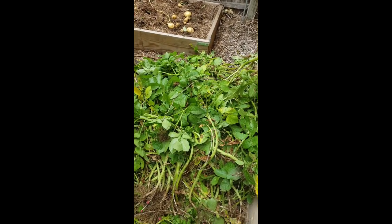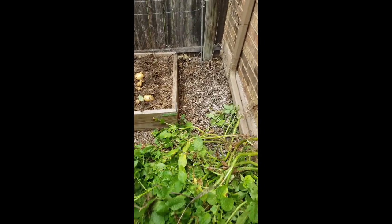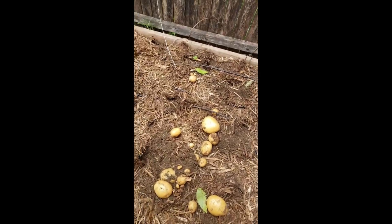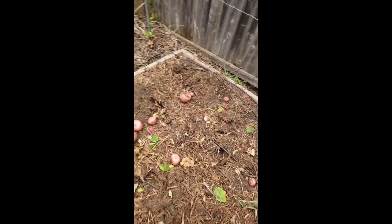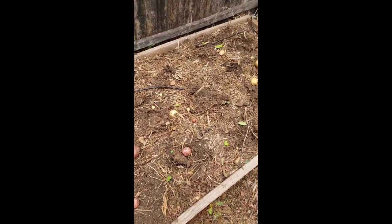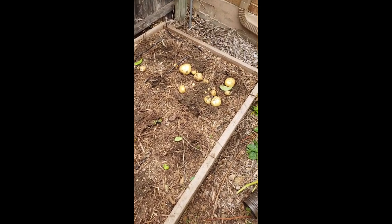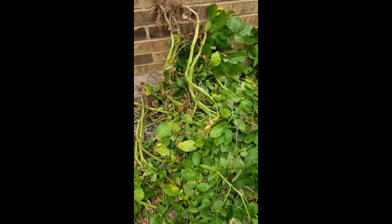I pulled the potato plant vines out of the ground just to get them out of my way, and a few potatoes came with them. I've got the drip line here I may need to move, but you can see a few of them pulled up some nice big ones, some red ones, and some little ones.